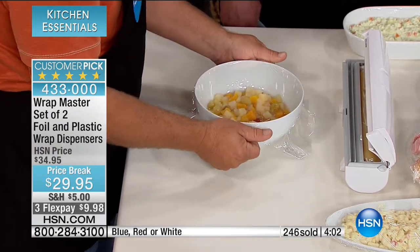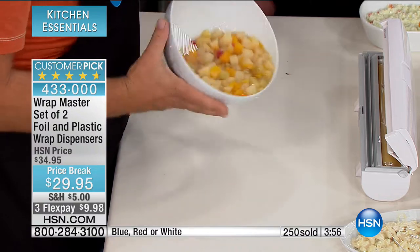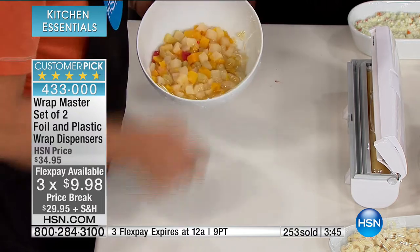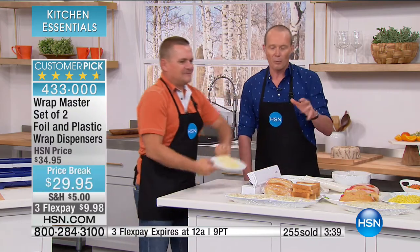One flex pay is always required. With both the slicer-dicer and this Wrap Master, the flex pay is expiring at midnight tonight. Do one flex pay on the previous item of $9.98, and do the flex pay on this one of $9.98 — two items sent out to you. You'll see why this has been such a massive seller here at HSN. The demonstrations are impressive, but the reviews are phenomenal — go ahead and have a look online at hsn.com.